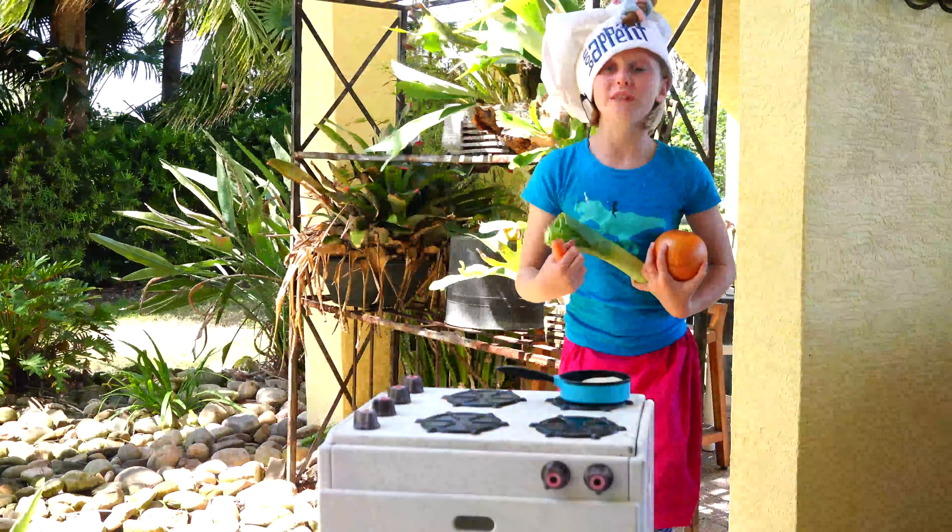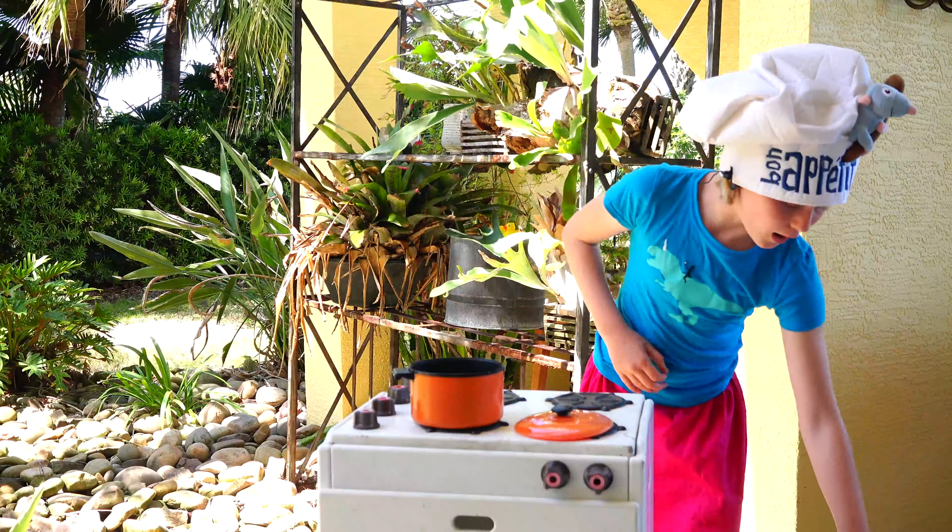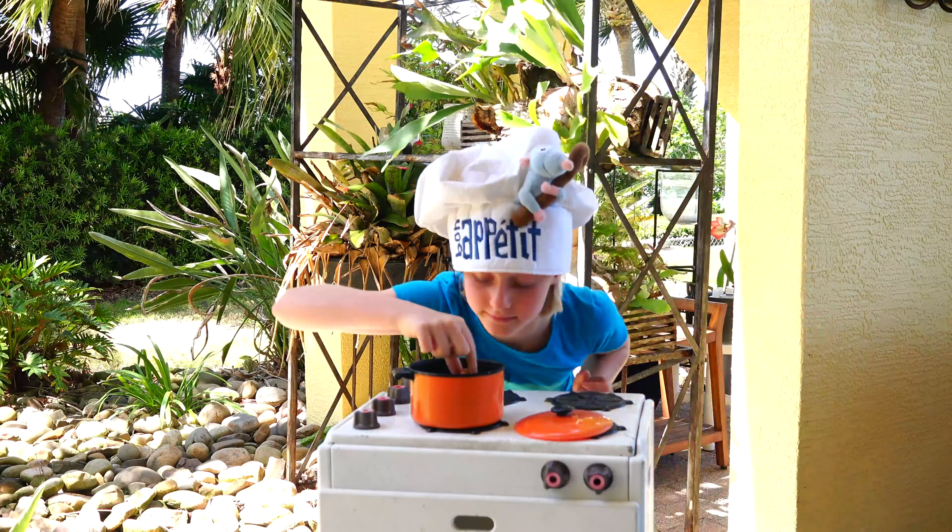First, we need the pot. Turn it up to a couple thousand degrees. Now we need the carrot — nature's smell. Now we need our tomato. The recipe says we need one eighth cup of rock. Be careful. We need our water. Squeeze it all in. Mix and let it sit.